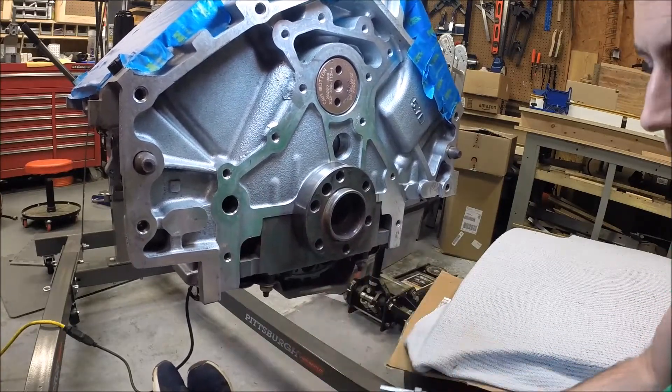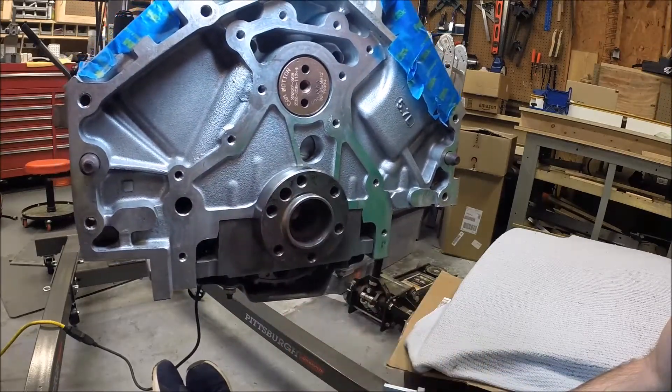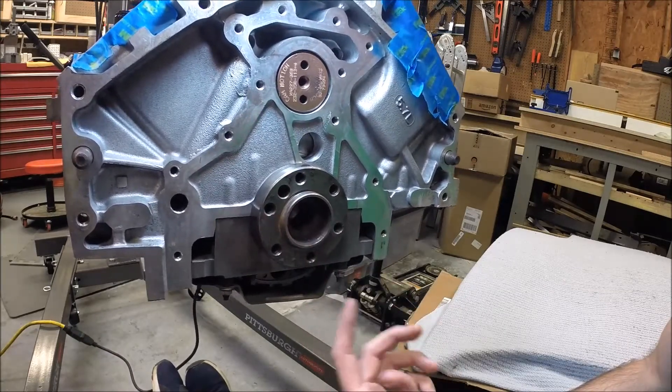It's so easy, right? That's how you get the pilot bearing out. We'll clean this up real well and then I will drive the new pilot bearing in and we'll be done.